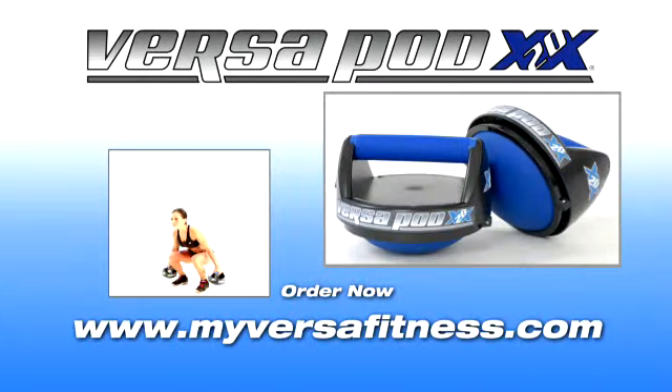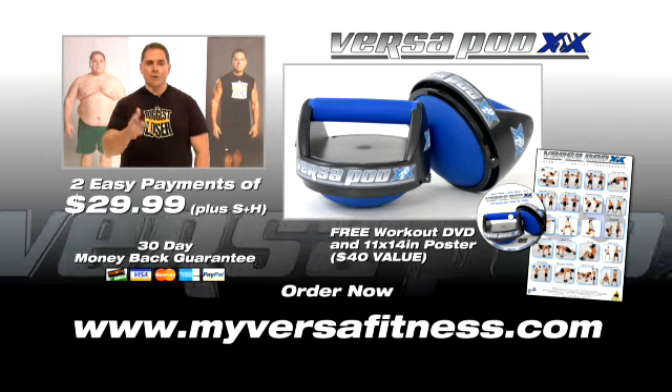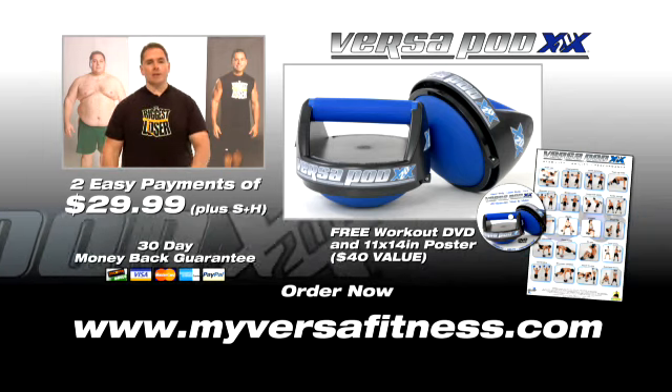The Versapod XX20 marries several true and tested technologies into one single product. Call or log on to order the Versapod XX20 for two easy payments of $29.99.